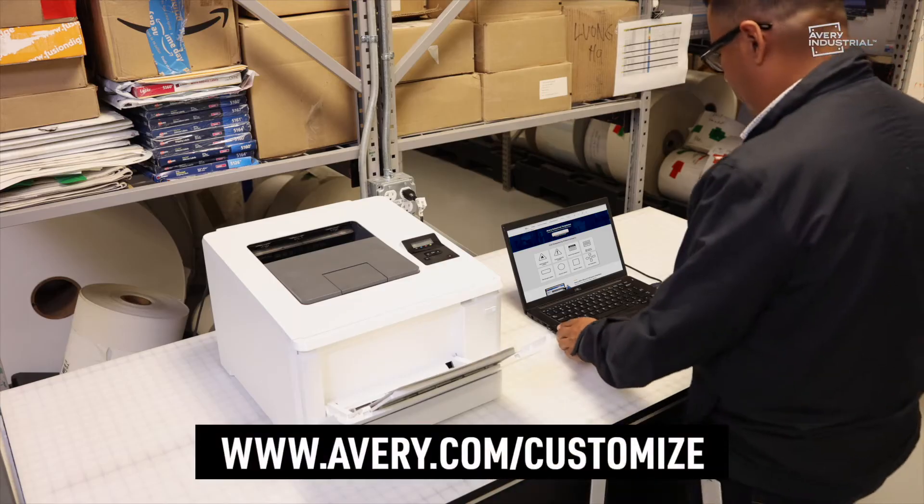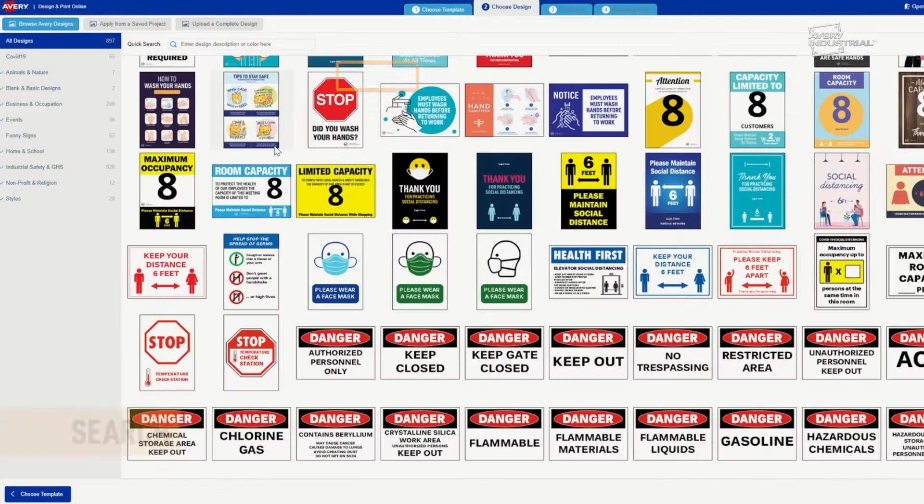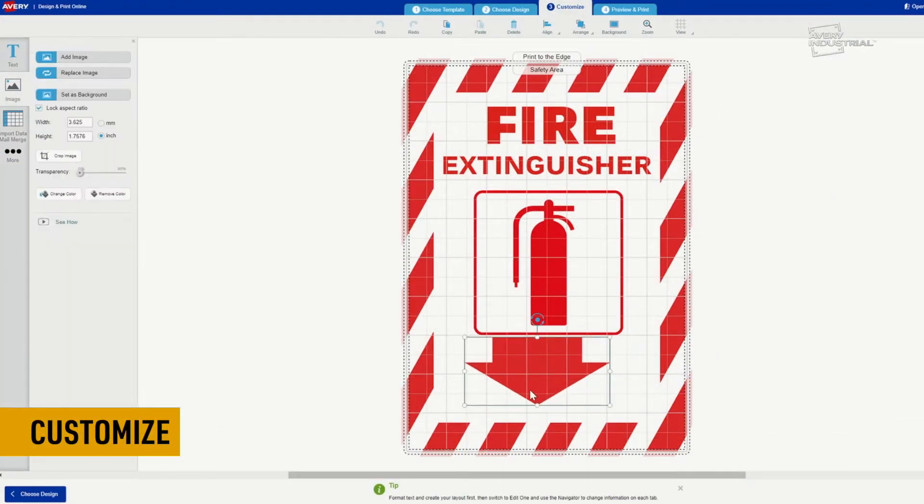To start, simply visit avery.com/customize and enter your product number. Choose from a wide variety of designs. Customize the design to meet your needs.